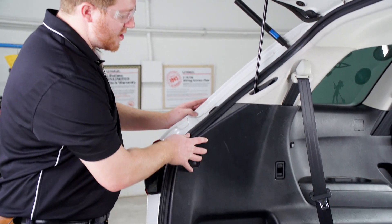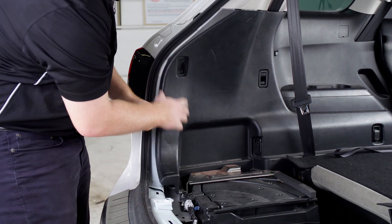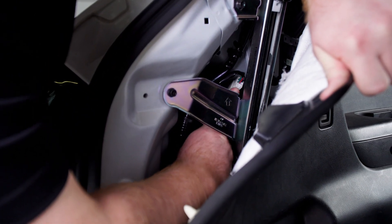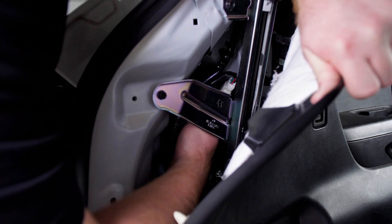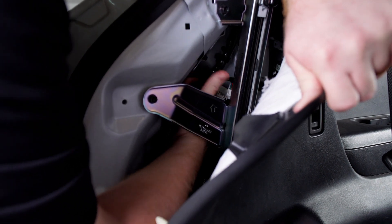Now we're going to pull back on our driver's side panel. Just going to get right behind it and pull outwards. This will give us access to our driver's side tail light harness right here. We're going to push down on this tab and that will allow us to release it.